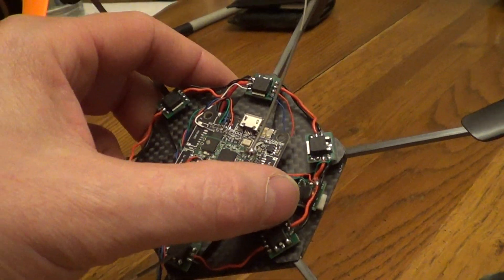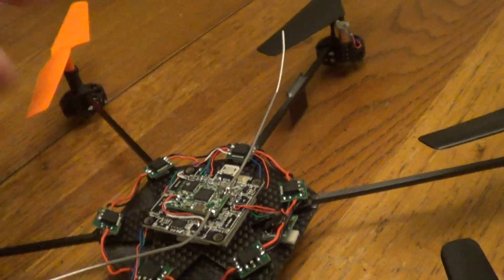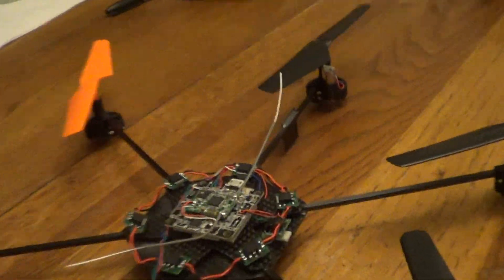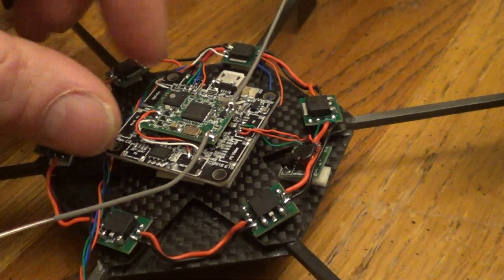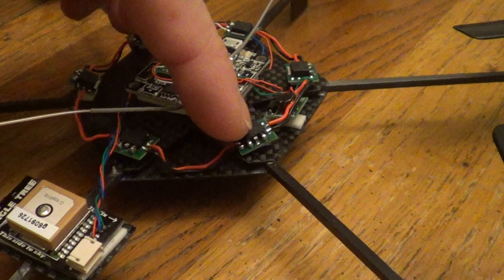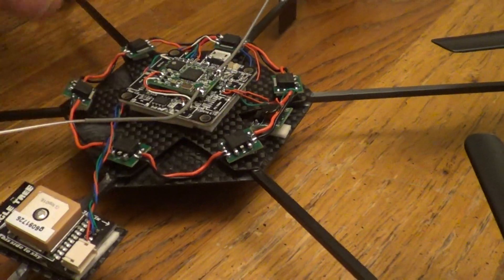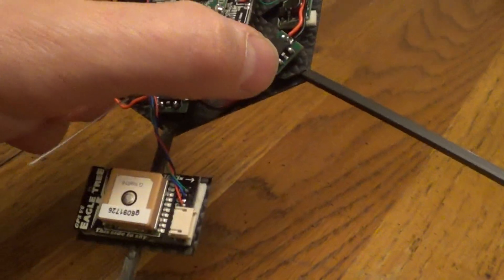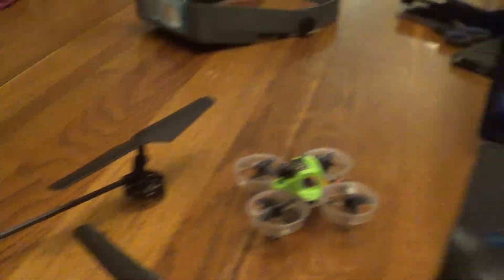This is a 5-volt regulator — it boosts the 3.7 volts up to 5 because you need 5 volts on your controller. Basically nobody makes a speed controller that's really small; these are 0.4 grams each and just double-stick-taped on. So I've got to make one myself.